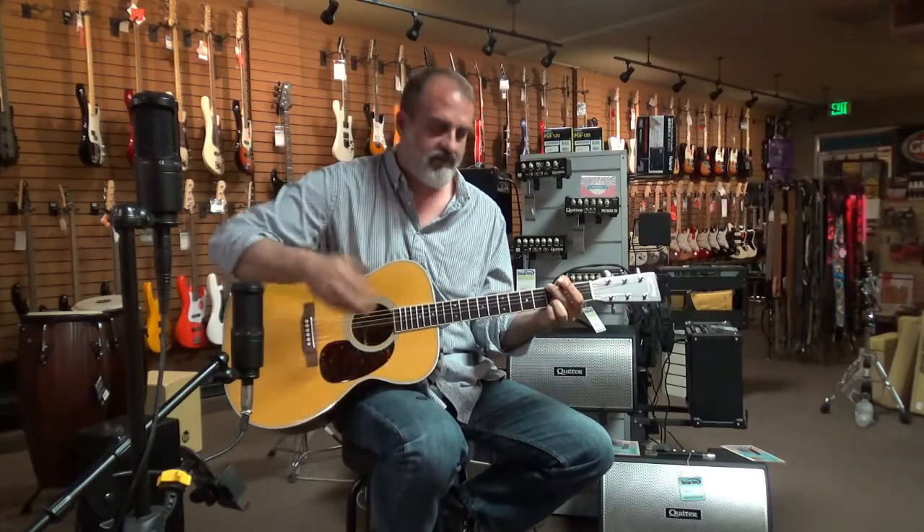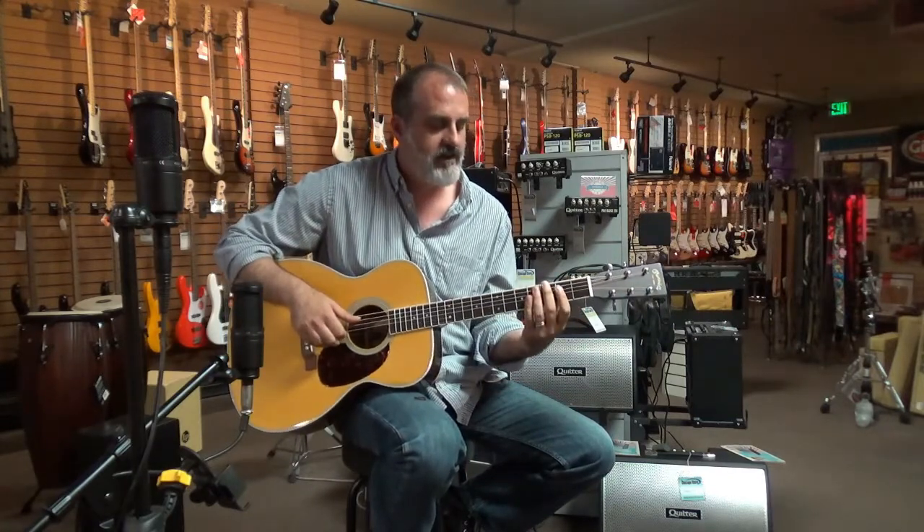It's also great for fingerstyle playing. Let's play a little bit of this.